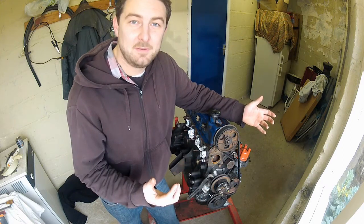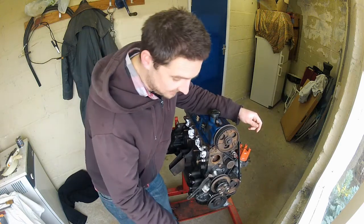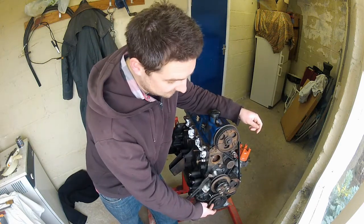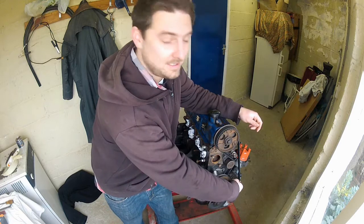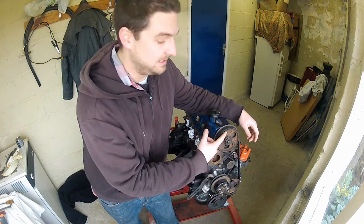So where is the timing belt? Well, that's the timing belt — it's a toothed belt. On this particular engine it engages with the crankshaft pulley at the bottom, the auxiliary pulley here which drives the distributor amongst other things, and then up to the camshaft pulley at the top.